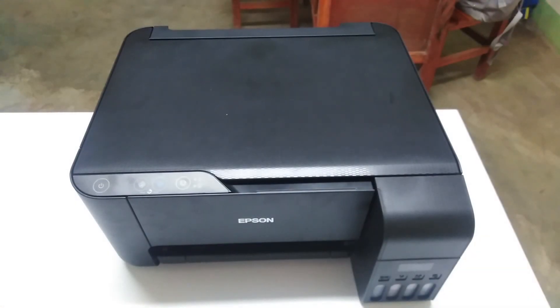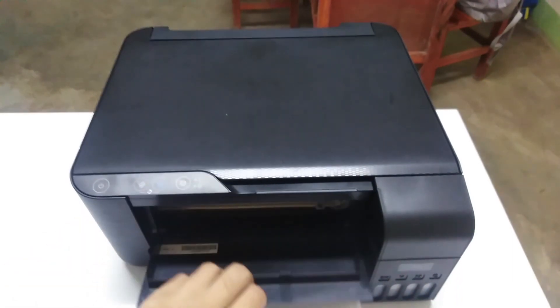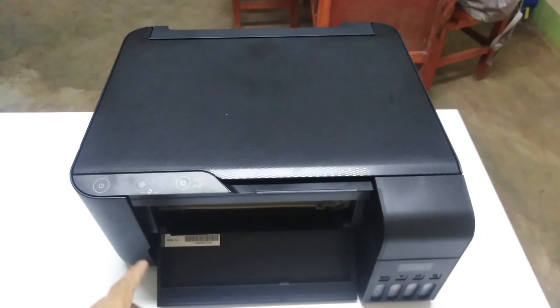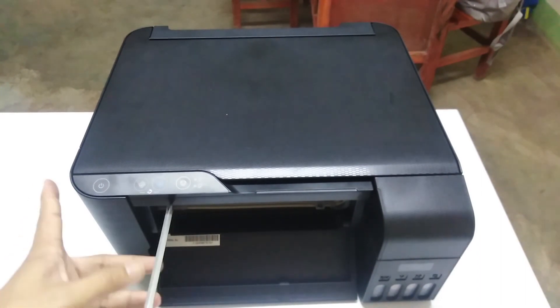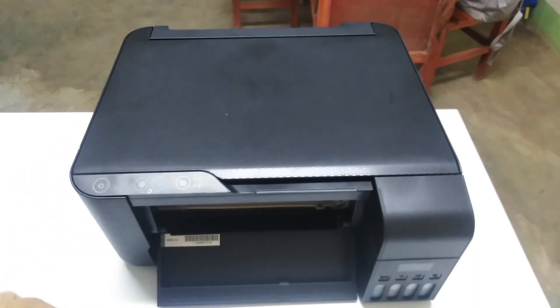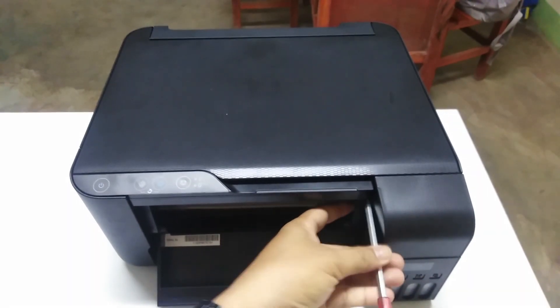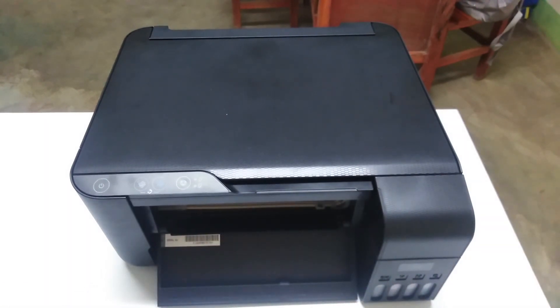Today we will perform how to disassemble this Epson L3110. We will be removing the scanner unit at the top to expose the internal parts of the printer. Before that, we need our tools — most importantly, a Phillips screwdriver. We have two screws here, one on this side and the other on the other side. We just need to unscrew these two screws.